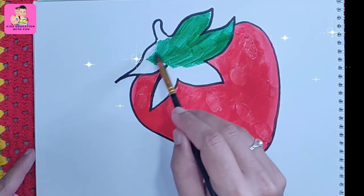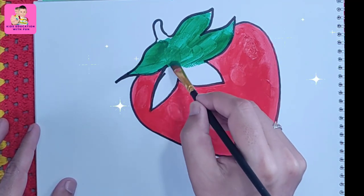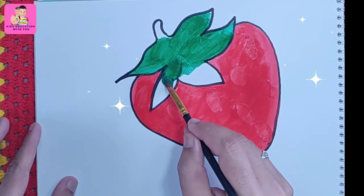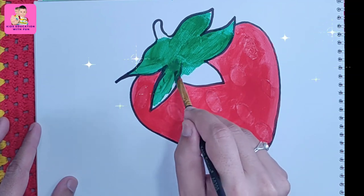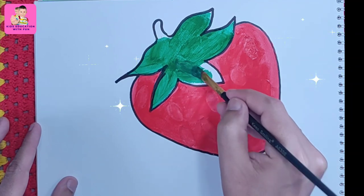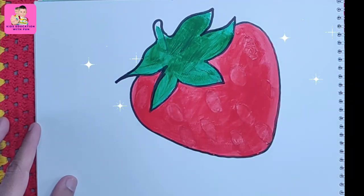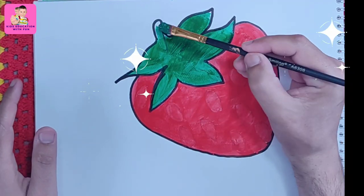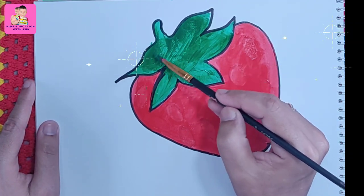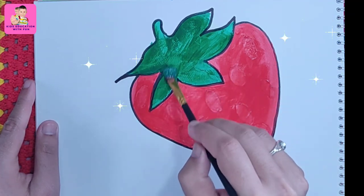Now we are coloring with dark green color. Always draw and practice — you will learn! This green part is also completing now. We are drawing a strawberry — it's a very sweet fruit. I like strawberry juice. The green color section is now done.